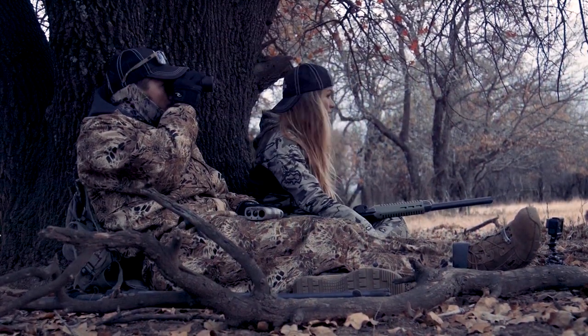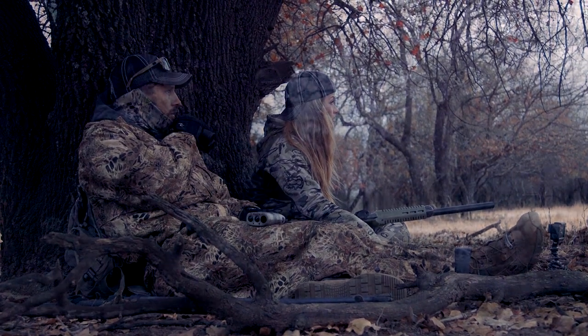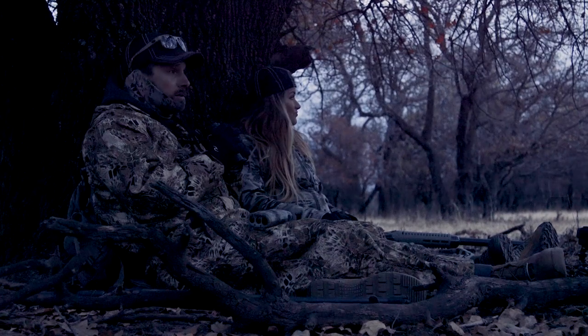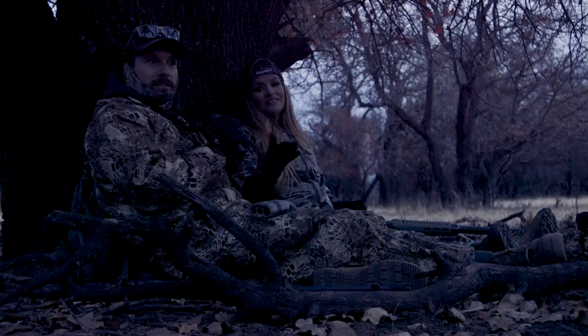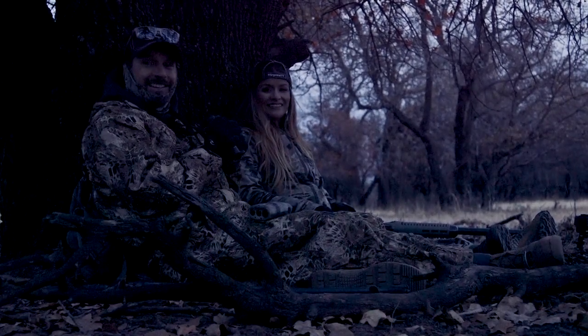There's an even bigger buck to the left. Looks like we never got a shot. Just failed miserably tonight. We're going to sit here until it gets dark, and then we'll see you in the morning — continue this hunt.